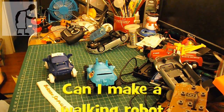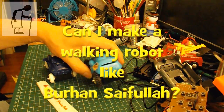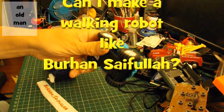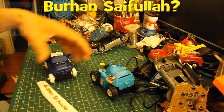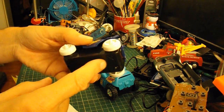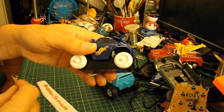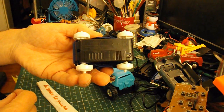Hi guys, you may have seen some of my Charity Shop Gold or Garbage videos where I've picked up some of these four-wheel drive cars. I say four-wheel drive - they're geared so that the front and the back wheels are linked together, so they all drive at the same time.